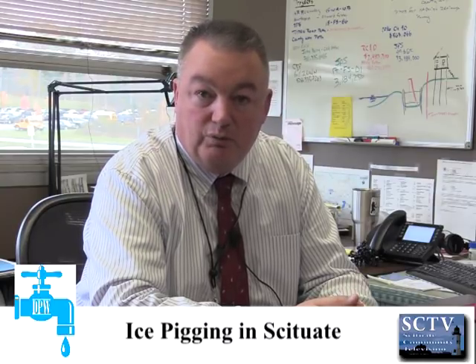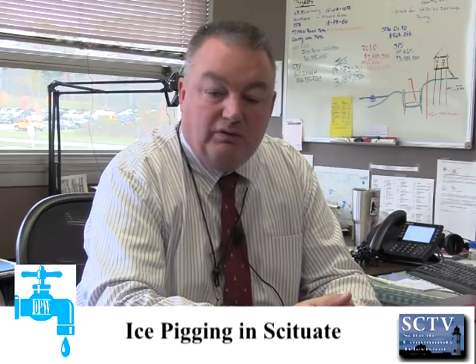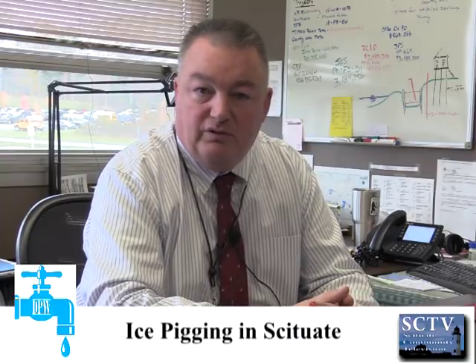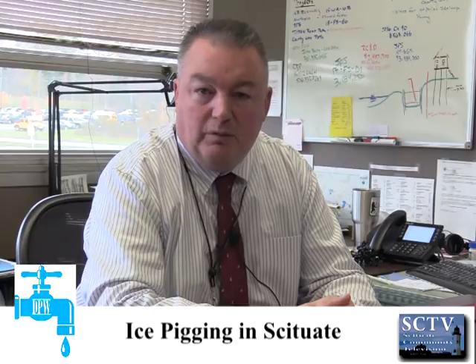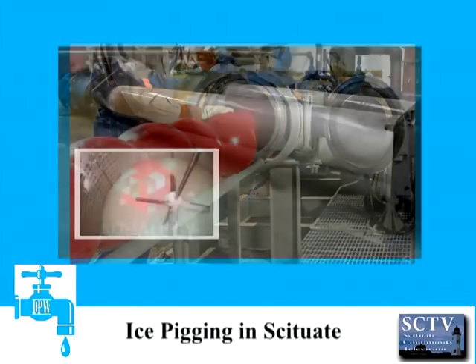The method that we've chosen is ice pigging. The exciting thing about ice pigging is it is not invasive to the system. It's not a pigging of the system in the traditional sense. Traditional pigging typically includes running a football-type object through the pipe that scrapes the sides of the pipes and cleans it up. The ice pigging is a lot less invasive.